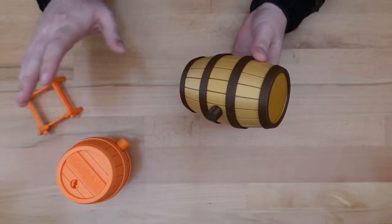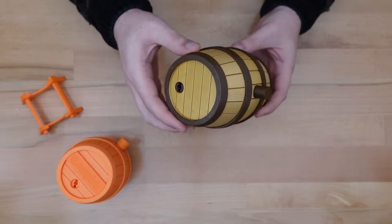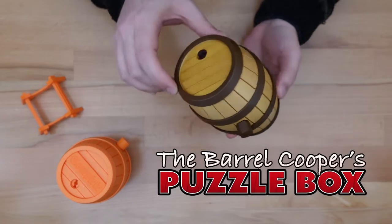Thanks for dropping in. After months of building prototypes and testing, I'm excited to show off my latest puzzle design, the Beryl Cooper's Puzzle Box.